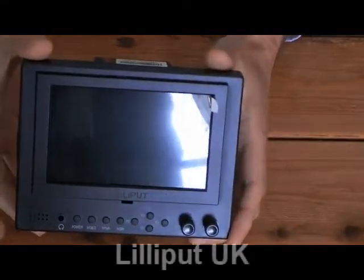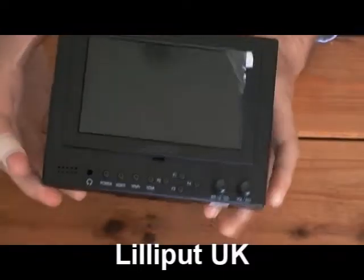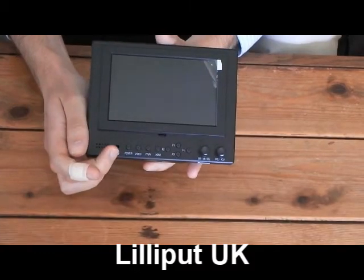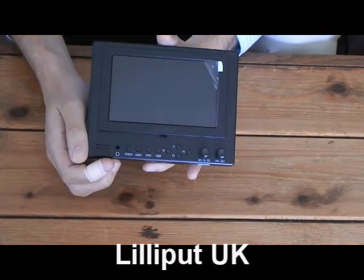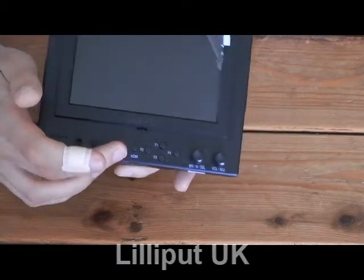Now we're just going to run through some of the main physical features of the Lilliput 569GL. On the front, we've got a selection of buttons here. We've got an easy access headphone port, a power button, and a source button.